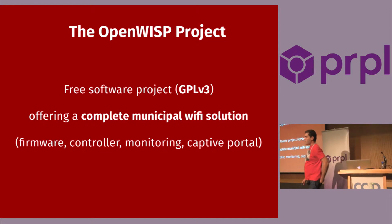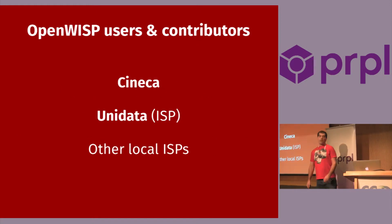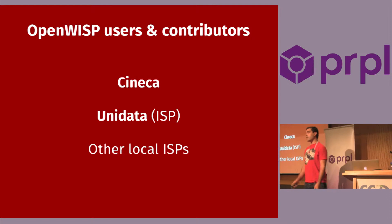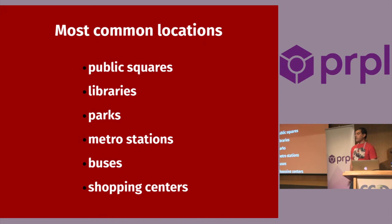About the OpenWISP project: it's a free software project offering a complete municipal Wi-Fi solution. There's a firmware, controller, monitoring, and captive portal. Its users and contributors are mainly Cineca, Unidata (which is an ISP), and other local ISPs. The firmware, OpenWISP firmware, is based on OpenWrt. It is deployed on over 3,000 devices located in public places like squares, libraries, parks, metro stations, buses, and shopping centers.